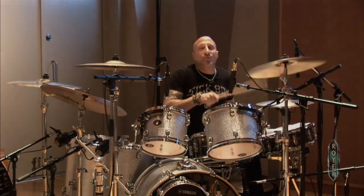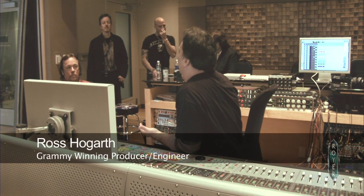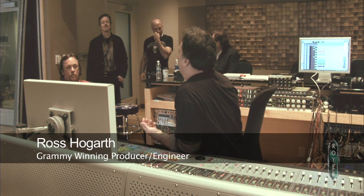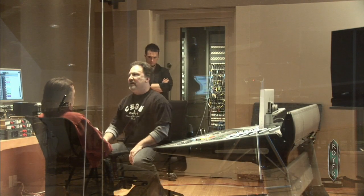On the guitars, I'm a Royer guy. I got them from the day that you brought me those Royers. I was working on some record at Sound City — I think it was Kebmo or something. You brought me the 121s, the first beta test.